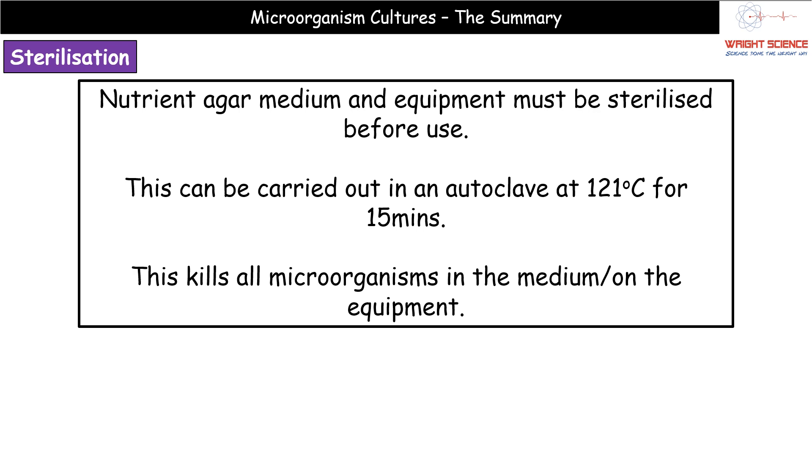Nutrient agar — the medium that contains all the compounds necessary for growth — must be sterilized along with any equipment such as petri dishes and flasks before use. A typical way to do this is in an autoclave, where we heat everything to 121°C and leave it for 15 minutes, which kills anything living on it.